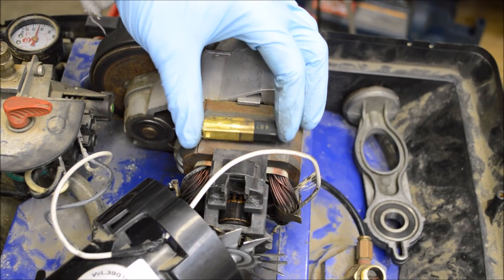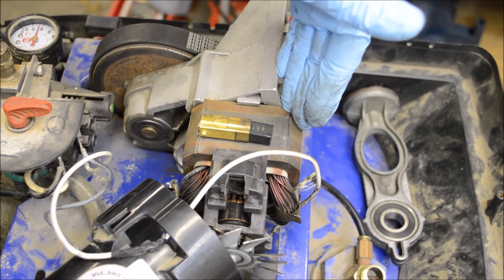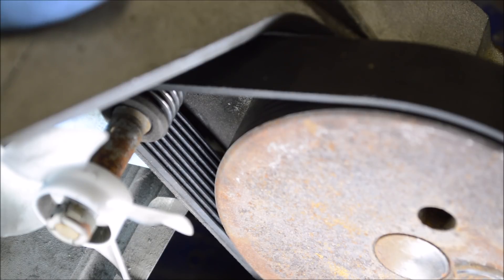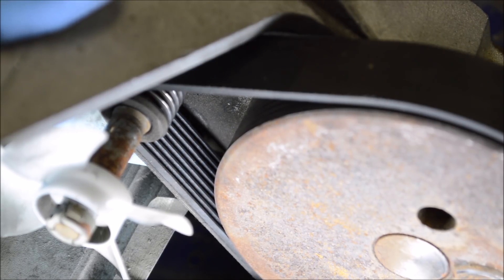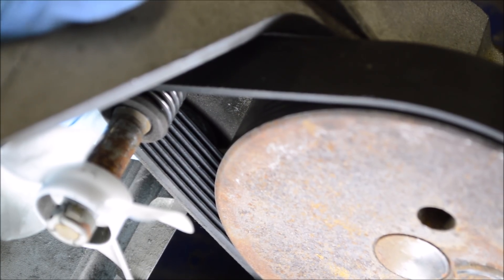None of the windings show any evidence of overheating or anything. I popped out one of the brushes and there's plenty of material left, so I'm feeling pretty good about the potential lifespan of this motor after taking a closer look. I also took a close look at the drive belt — it's a ribbed belt like you'd see in an automotive application and it looks good. There's no cracking or weather checking that I can see.